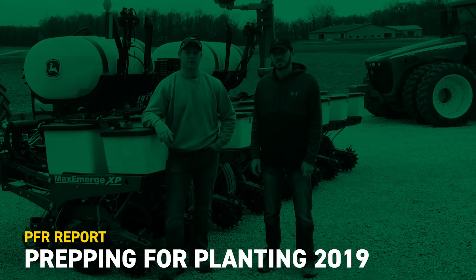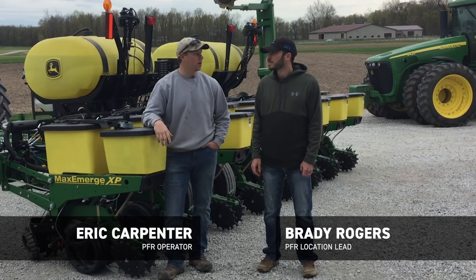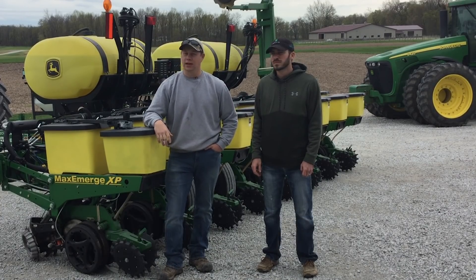Good afternoon and welcome to this edition of the PFR Report. I'm Eric Carpenter, PFR Operator. Alongside me today I have Brady Rogers, Location Lead here, and we're in Atlanta, Indiana.